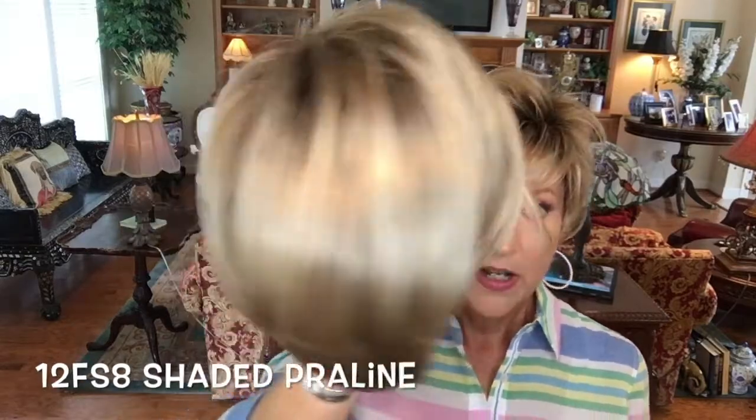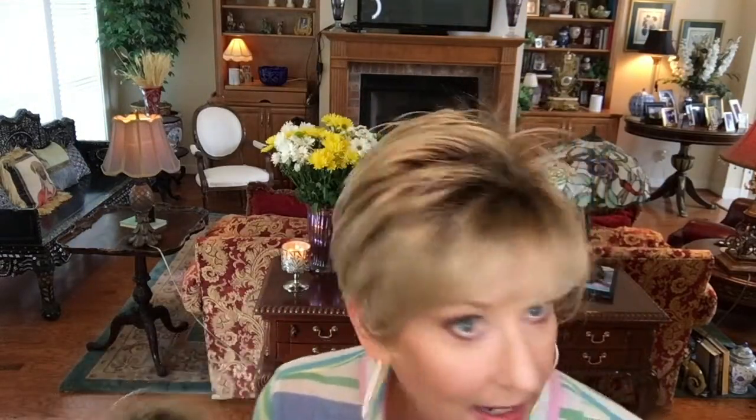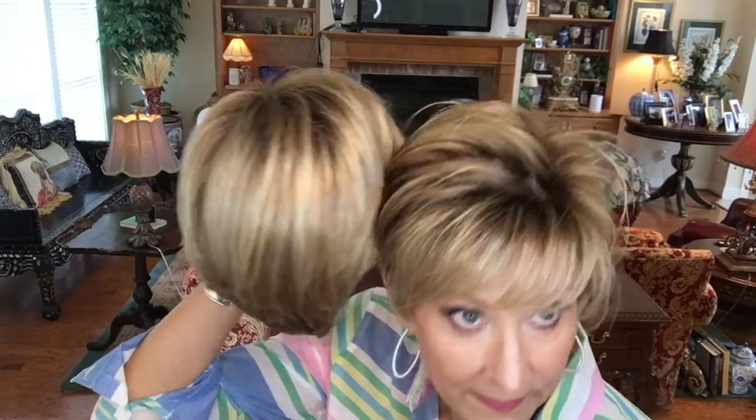I have Natalie in 12 FS8 so I want to give you a little color comparison. The 12 FS8 is more of a medium golden blonde with platinum highlights. Evan in Shaded Sun is a light caramel brown with natural gold blonde highlights. Even though they're very similar, they are different — platinum highlights here and more gold highlights in Evan. Just a little color comparison — so many options.